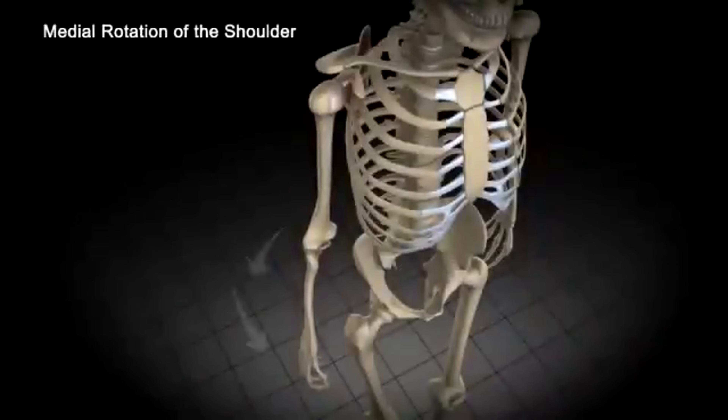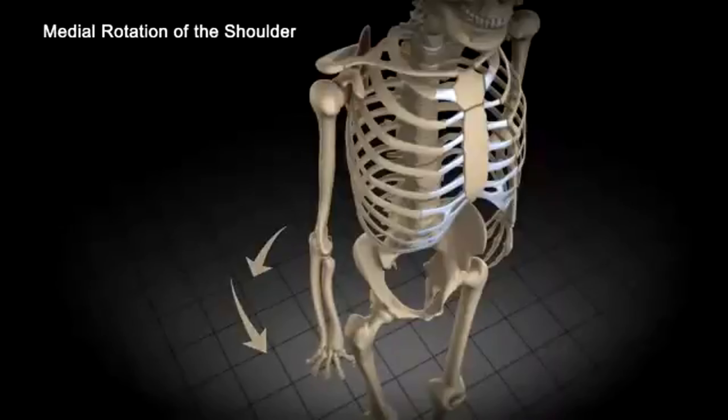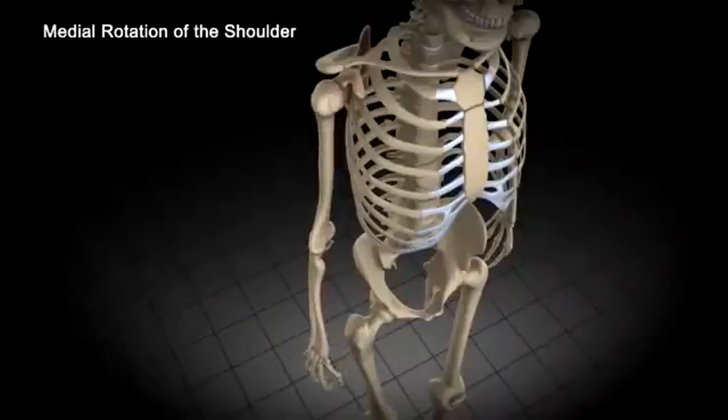To understand this concept, you need to understand the anatomy of the whole arm from the shoulder joints to the fingers. I will start to examine the biomechanics of the arm.